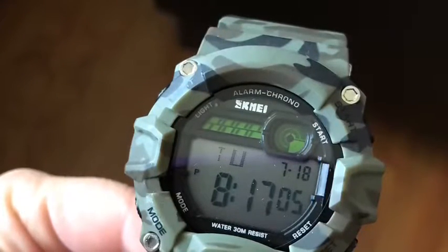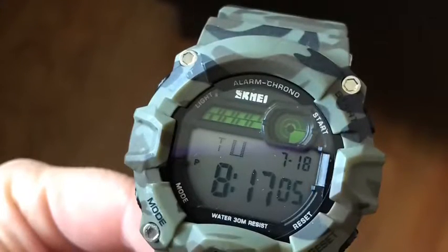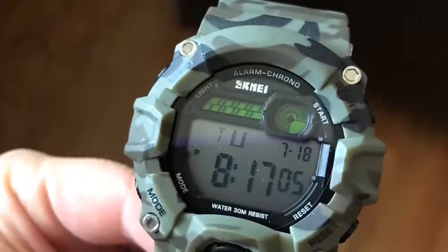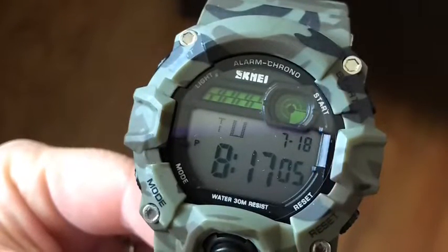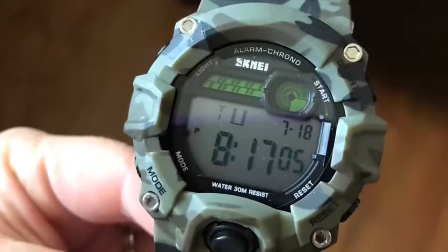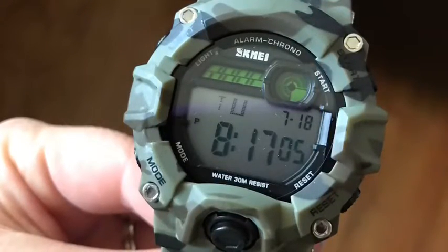I'm going to review this men's sports watch. I'm not sure how to say the brand name — I think it's SKMEI or something like that. It's a camo print, and my husband actually wore it, so he's the one that gave me his view of it.